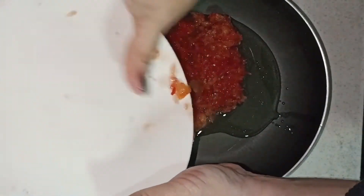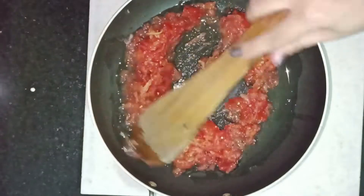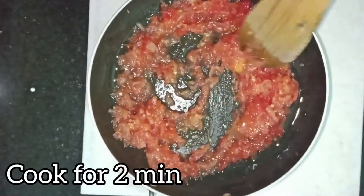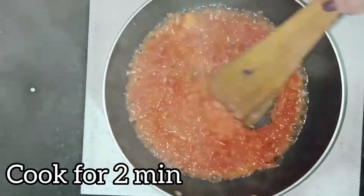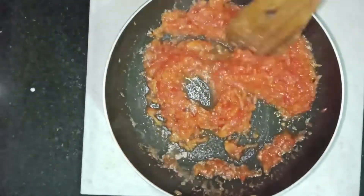We will cook this for 1-2 minutes so that our tomatoes are cooked well. Now we will add the masala.